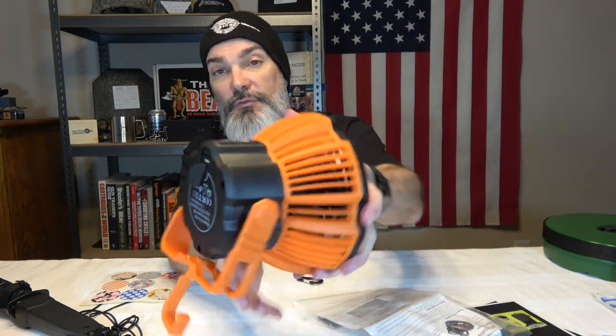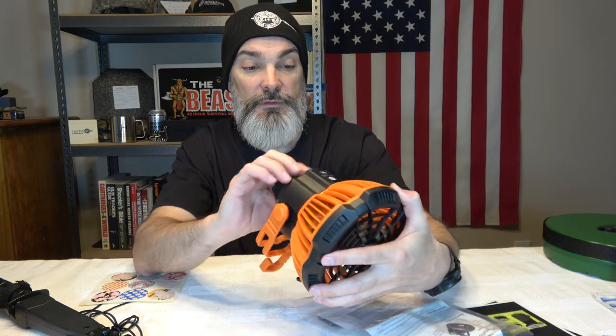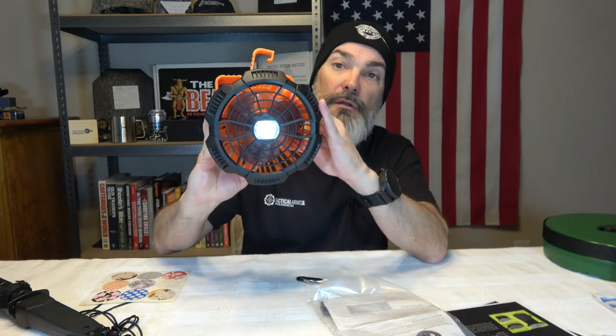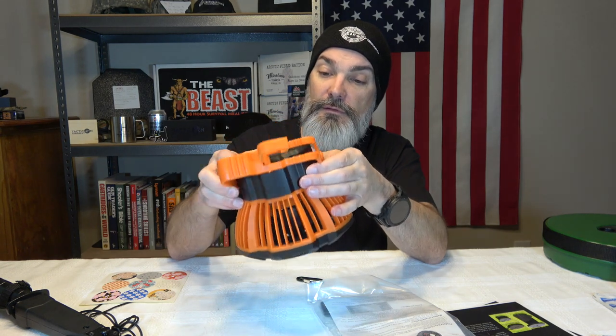There's a little flap with a USB port and a USB Type-C port. Checking whether it has a built-in battery — it says it has an 18650 battery built in. Does it turn on? It has a light too and shows it's at 50% charge. It's very quiet when running.